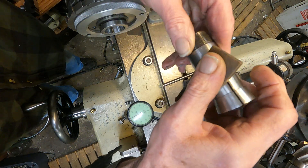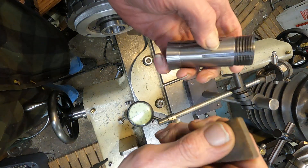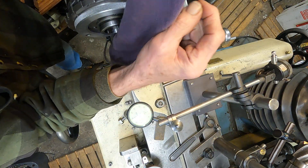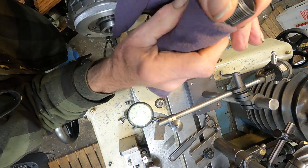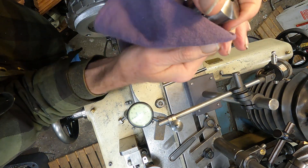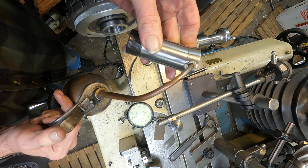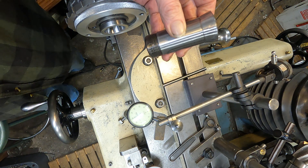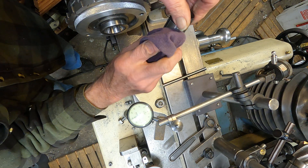That feels good. I run it over the shank, the straight portion, making sure there's no nicks or anything, and get that keyway. I've got a rag here with a little kerosene on it. I've got some number six spindle oil — I'm just going to put some on there and on those threads. I'm going to take that rag and smear it around, leaving a thin coat of oil on that.